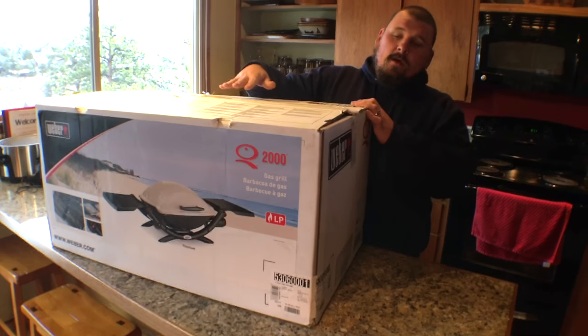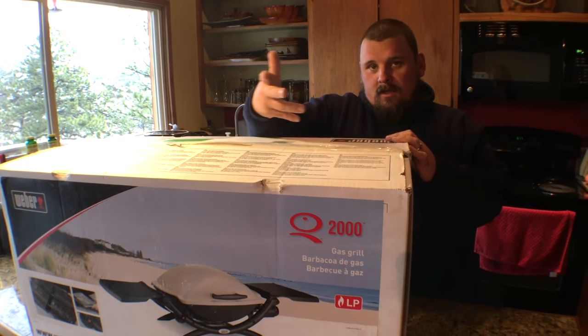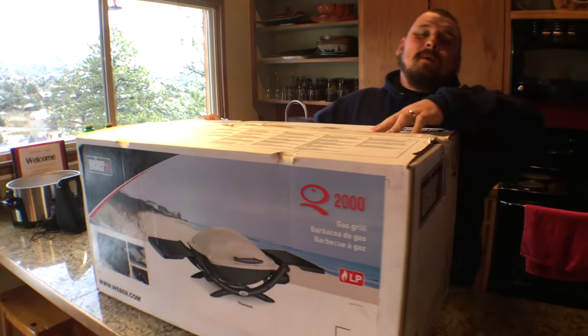Okay, ladies and gentlemen, here we are. The time has come to unveil the Weber Q 2000. So this is the gas grill that we bought.